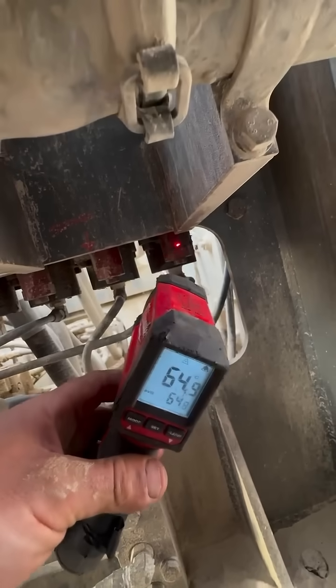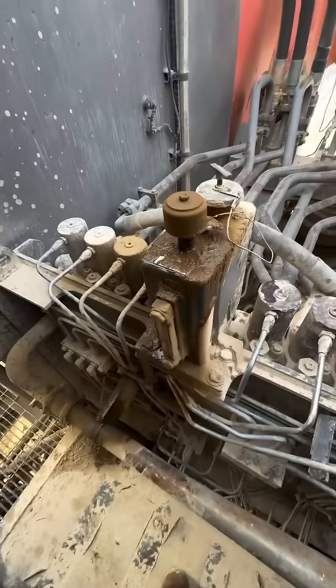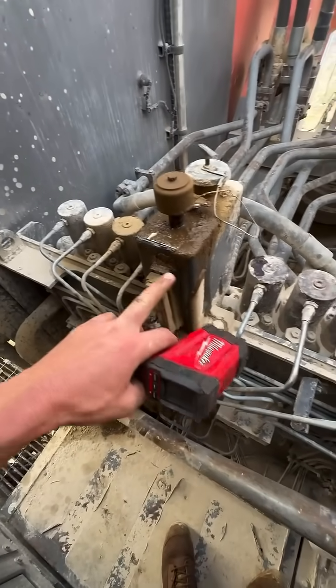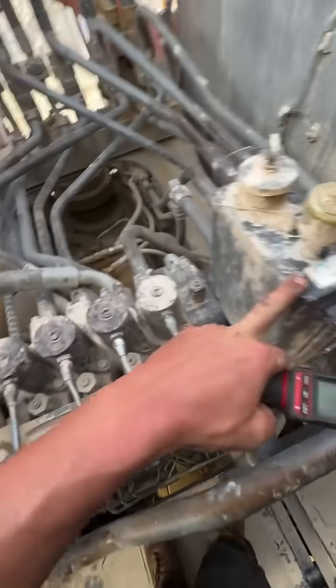Yep, that's the faulty one there. A simple little temp gun can tell you so much. So I've got, as well on this machine, overflowing slew box oil — smells burnt. This is the other one.